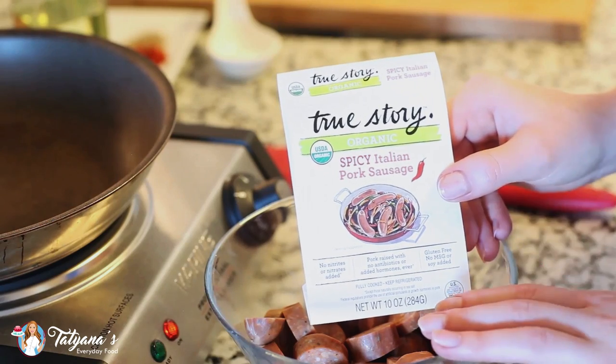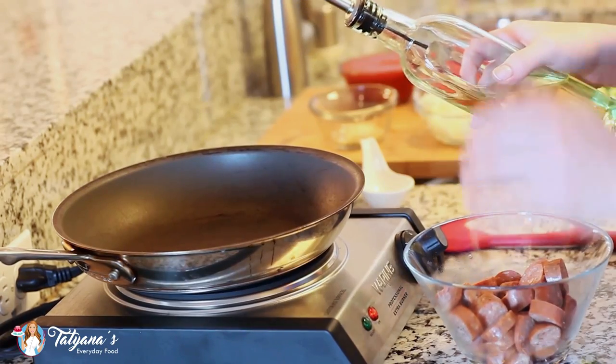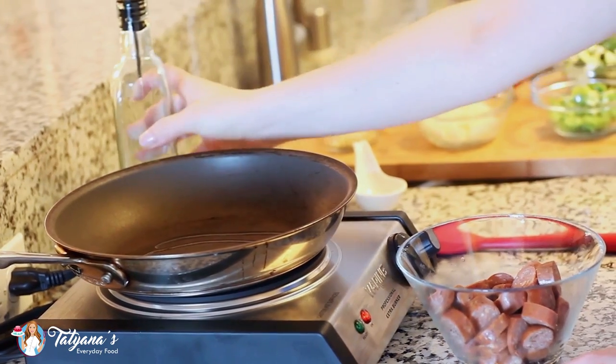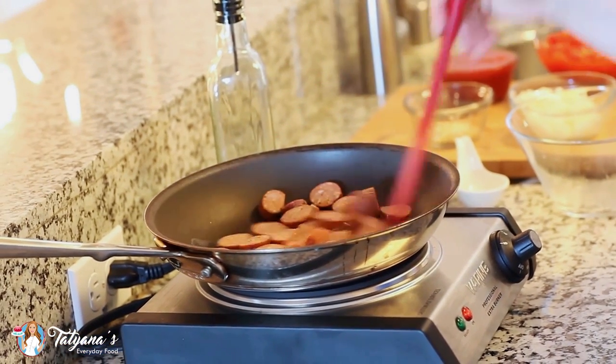For this recipe, I'm going to use three links of this organic spicy Italian pork sausage, and I've just sliced it into small pieces. I've heated a medium frying pan over medium heat, and I'm going to add a little bit of olive oil, then add in my sausage. I'm just going to fry it up for a few minutes until it's nicely browned.